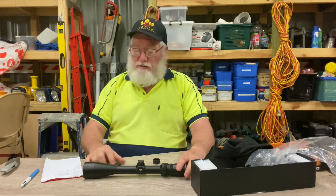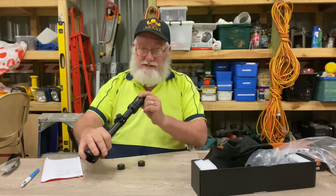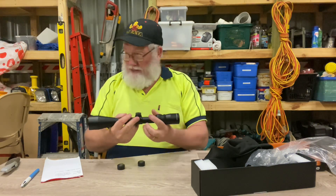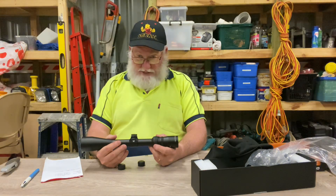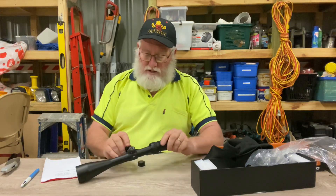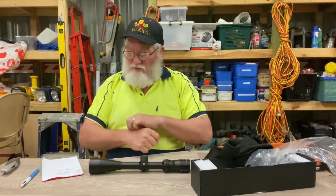I've had these on everything from .17 calibre right up to .30-06 and I've never hurt one. They cop all the recoil and all the punishment you can dish out. They don't lose zero, they're very easy to zero, and you can knock them around with big guns, throw them in and out of trucks — nothing really happens to them. The glass is extremely clear. Everything looks good in bright sunlight, under a spotlight, and right at the very last light of the day. I can look out my shed door down to the highway — a good kilometre and a half — and easily read signs on the back of truck trailers.